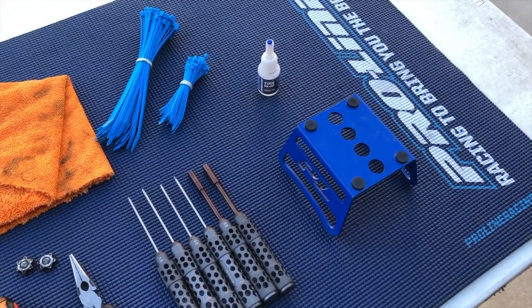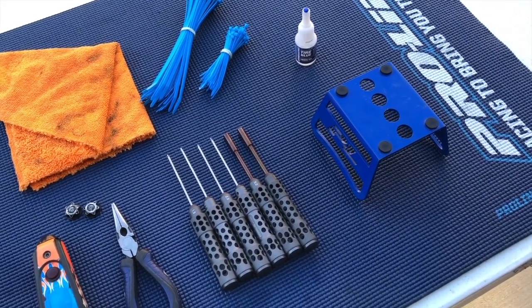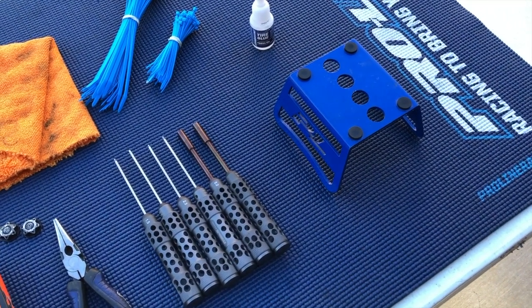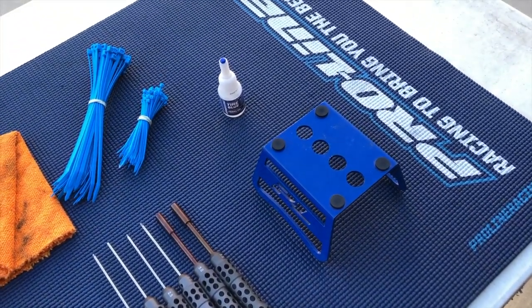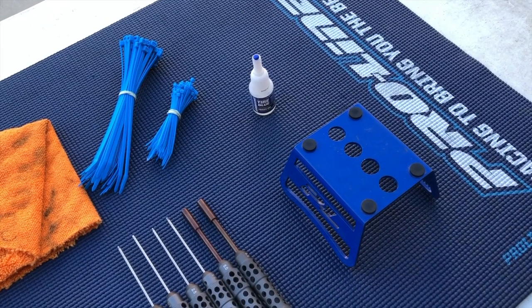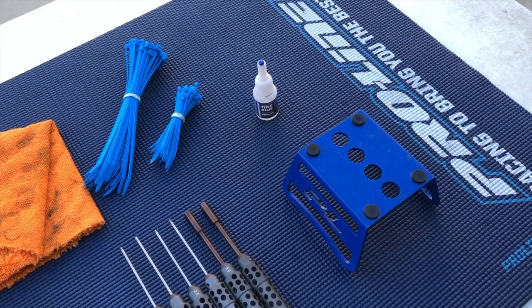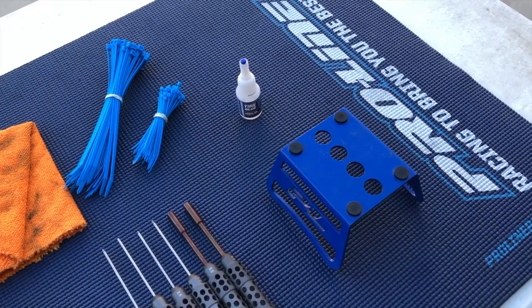Here are some optional items you may want to consider. The first is a car stand. At most U.S. races I wouldn't say you need one, but at some international races you're not allowed to take your starter box out of pit lane. So when it's time to start the race and you have to cross the straightaway to the grid, you need something to support the car when refueling before the race goes off.